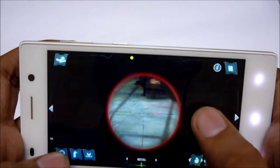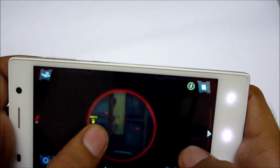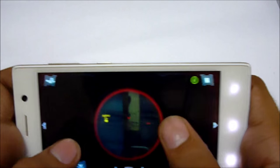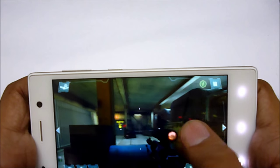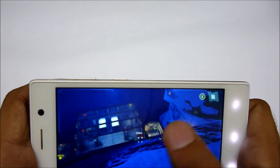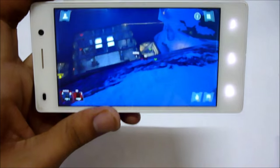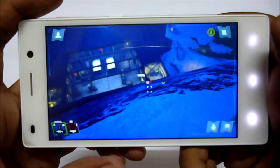The major concern I found while playing games is that when you touch around the corners, the phone doesn't respond sometimes. This device doesn't heat up that much after playing games for around 10 to 15 minutes — the temperature was around 40 to 45 degrees.